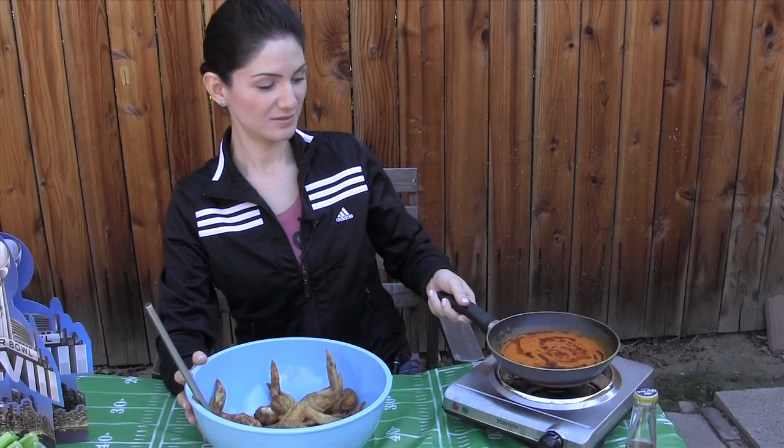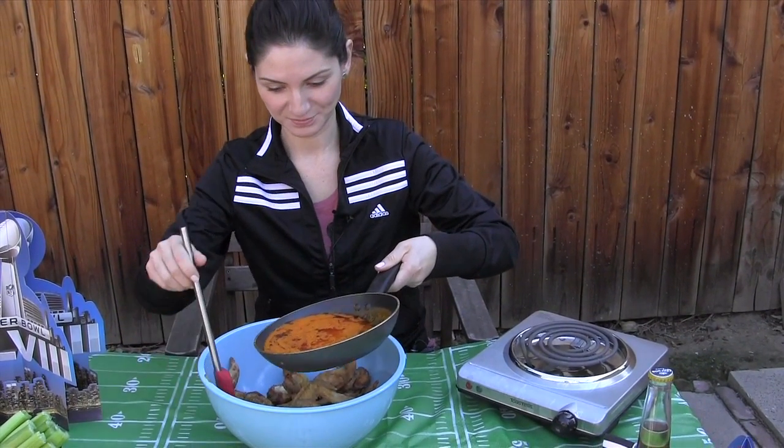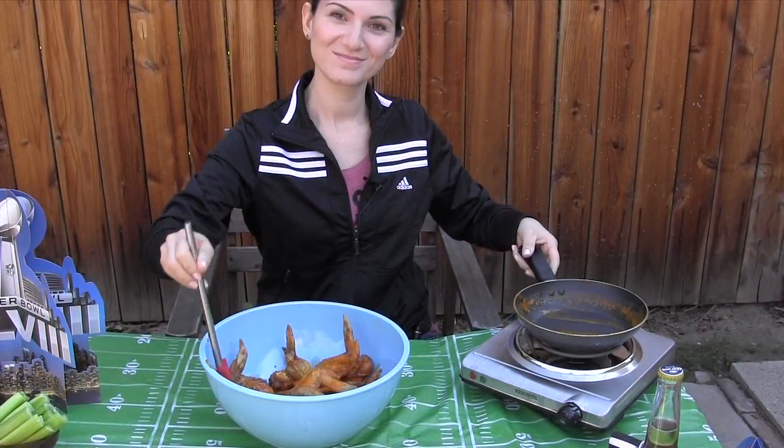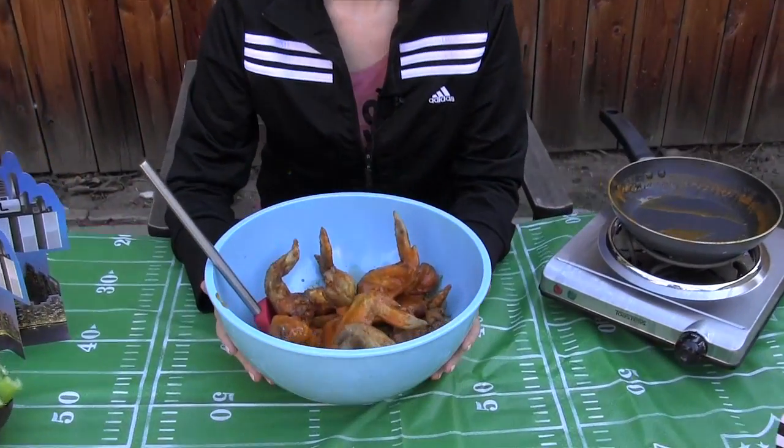Transfer your wings to a large bowl and drizzle the sauce over them. Then you can toss to coat. Plate your wings on a party platter and serve with blue cheese dressing, celery sticks and carrots.